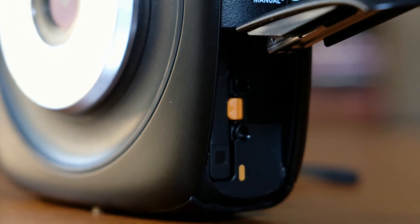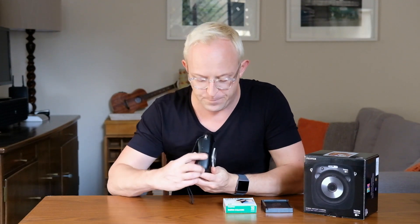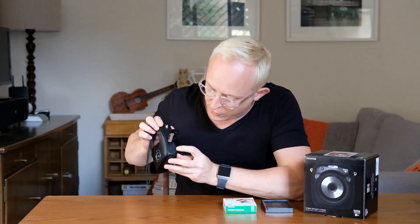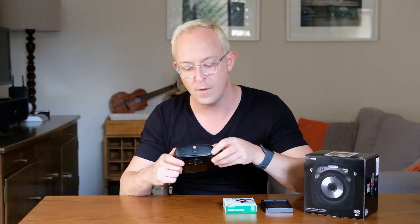Under the flap on the left-hand side, you have the battery slot. There's another slot on the other side, which gives you a micro USB port for charging and houses the micro SD card. On the bottom, you've got a standard tripod mount.